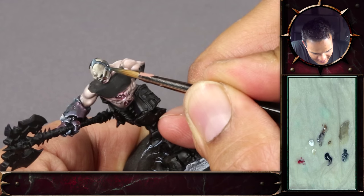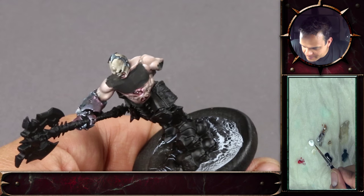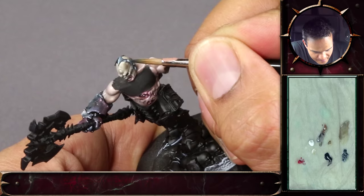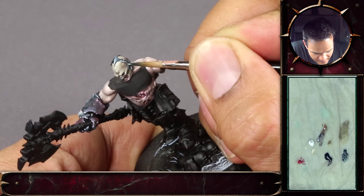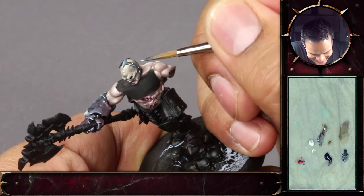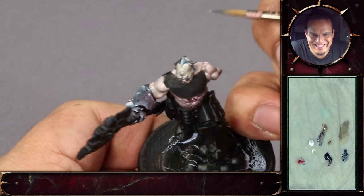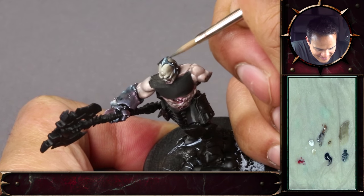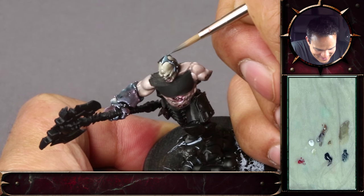I have the black and white set from Scale 75. When it arrived, I was very surprised — there was very little cold color; everything else was very warm. It was surprising because I'd always associated black with blue. I think I should have gone for the non-metallic metal set, which actually is the black with the blue. It's not wrong, it was just different from what I expected. But you can see that with just a tiny bit of dark sea blue and white, you can achieve quite a nice effect.